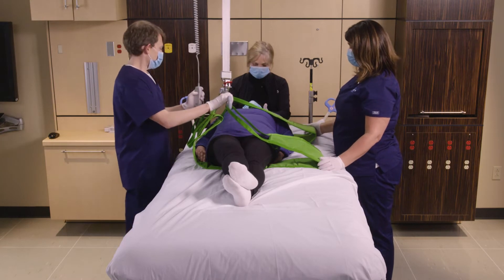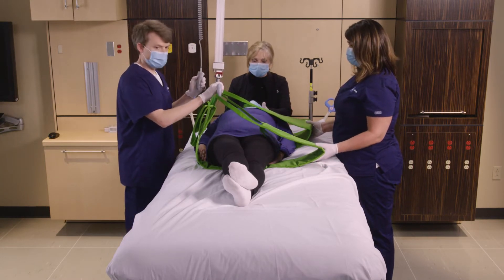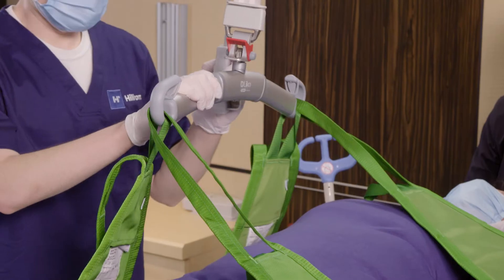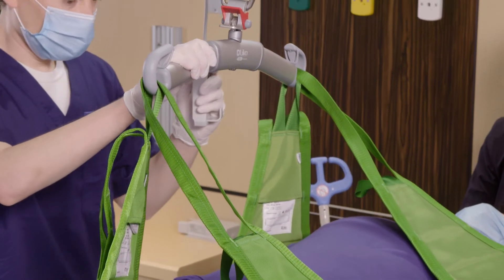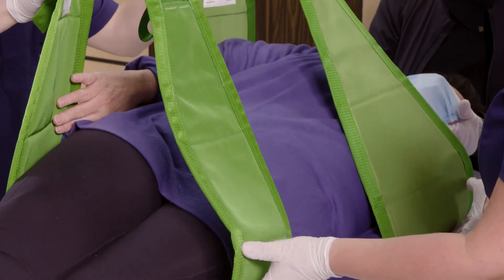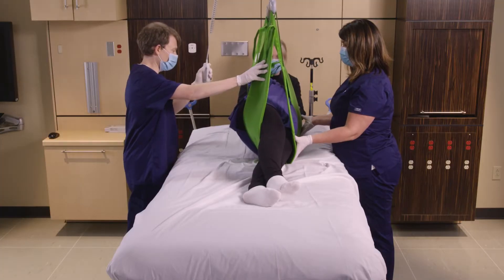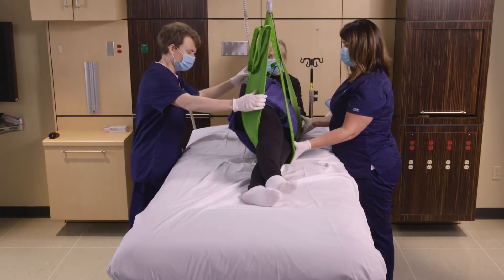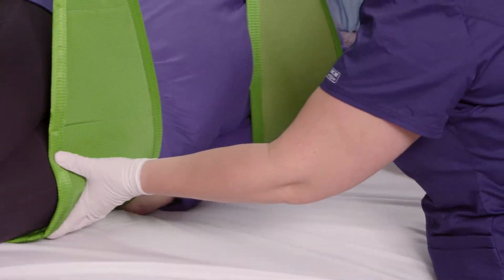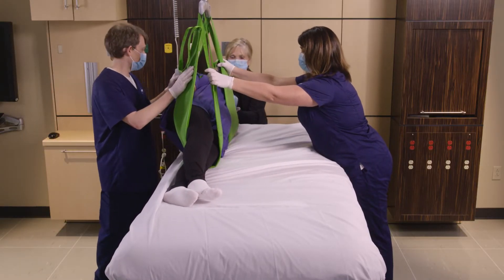When the team is ready we're going to raise the lift and the patient will begin to turn. Once the patient has turned toward the side, we're going to pause just before the patient is lifted fully off the surface, so we have some support from the surface and the patient is easier to move to the opposite side of the bed.